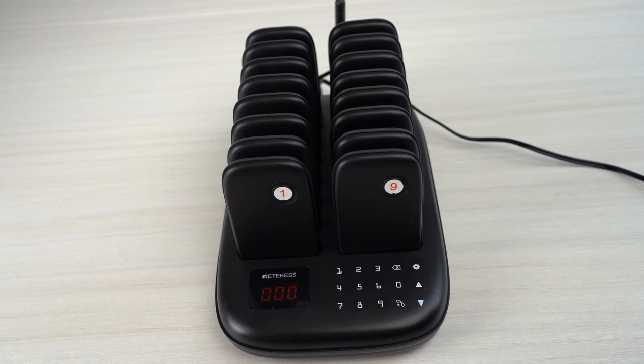Hello everyone. In this video, I will show you some good features for the new arrival. Redkiss TD175 gets the pitching system. Let's start.